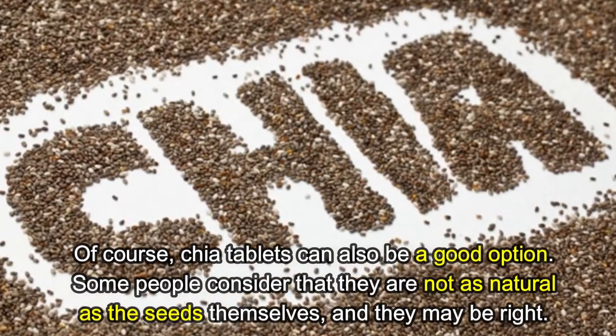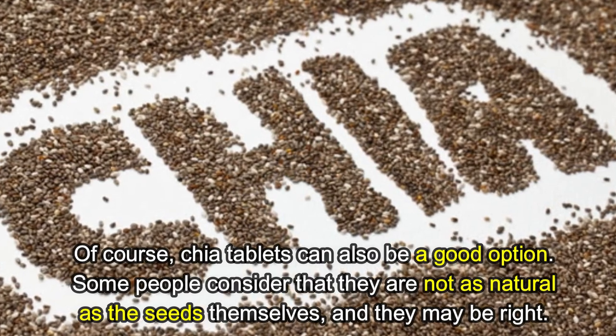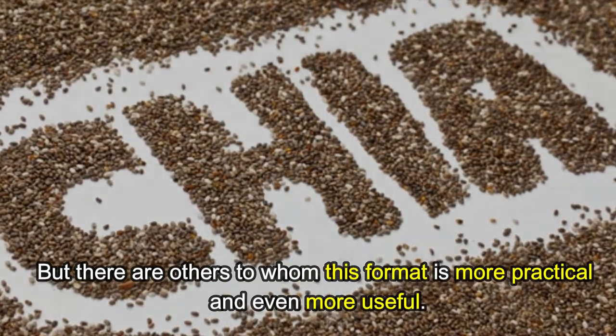Method seven: Chia supplements. Chia tablets can also be a good option. Some people consider that they are not as natural as the seeds themselves, and they may be right, but there are others to whom this format is more practical and even more useful.